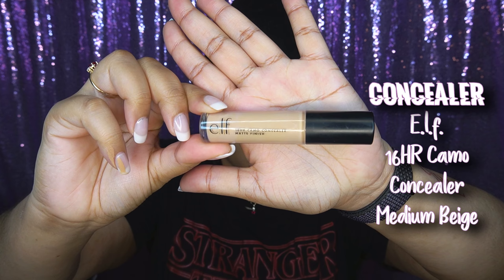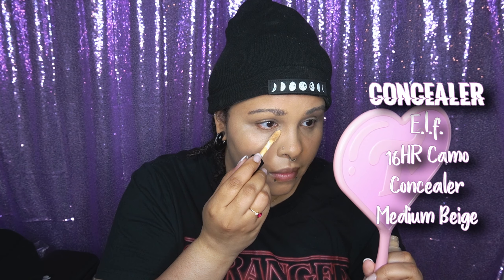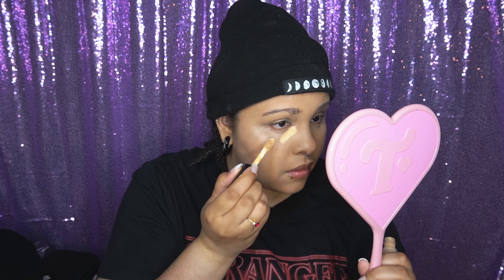I wish I would have gone in with a beauty blender, but I was too lazy to wet it and get up. So I went in with a brush, but typically I would do this with a beauty blender. This is my updated foundation routine, or base makeup routine I guess you could call it. I have foundation on my finger and I didn't realize that until editing, but I think it's really cool.